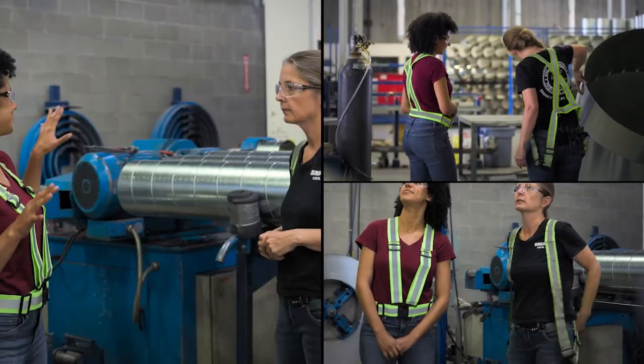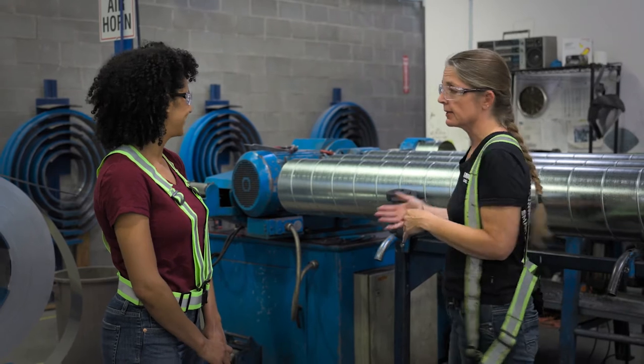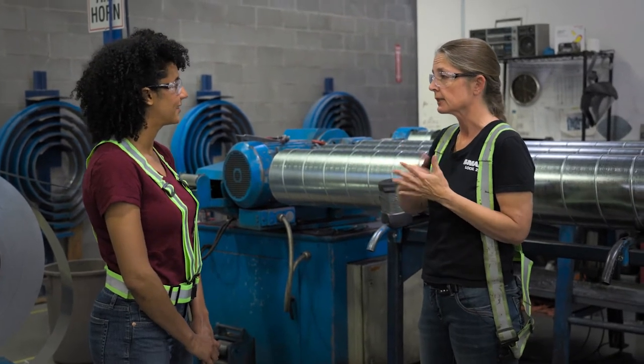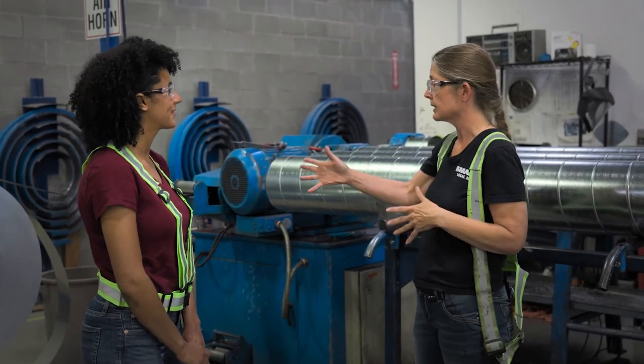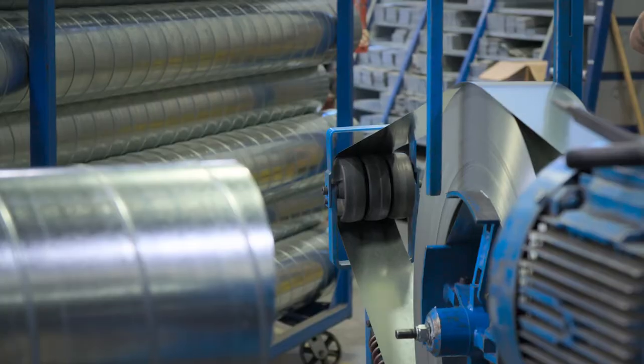Sheila, this looks like a pretty big machine. Can you tell me about what it does? It makes pipes so that we can carry air through the ceilings and in and out of buildings. We're going to take it from flat form and run it through some roll formers and then it's going to come out like pipe.